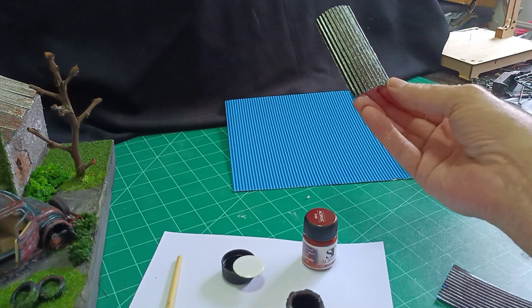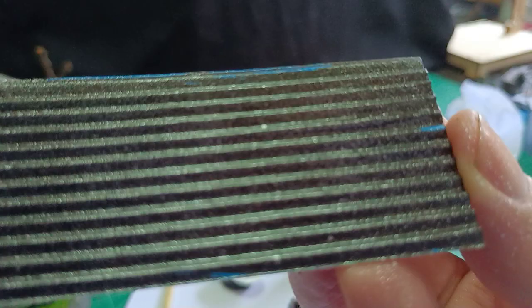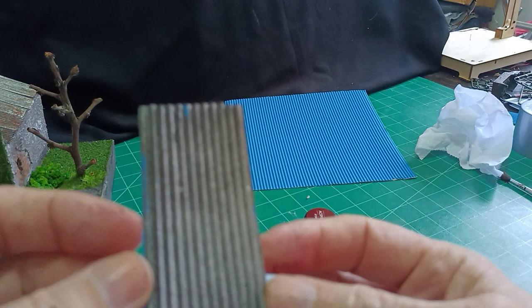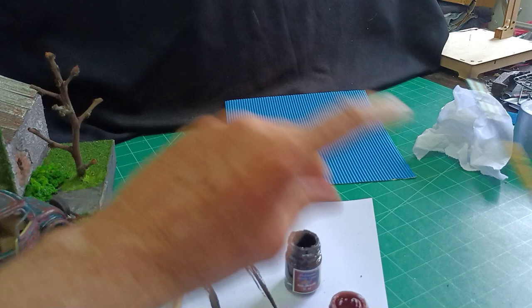When it's dry it does the most funny, fascinating thing — can you see the galvanization? The silver spray just doesn't like the paint and it crackles the paint, but it only does it when it's wet. So as soon as you've painted the burnt umber and just put a very slight spray of silver paint, it comes up like that, and I thought that was very interesting.